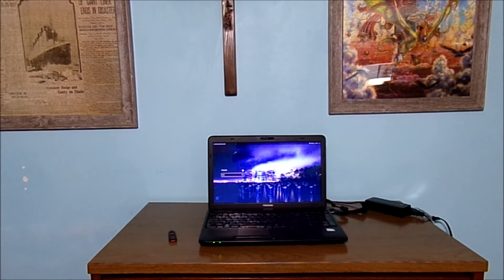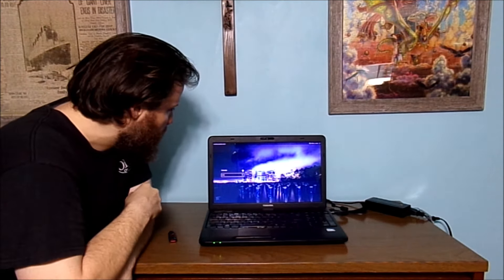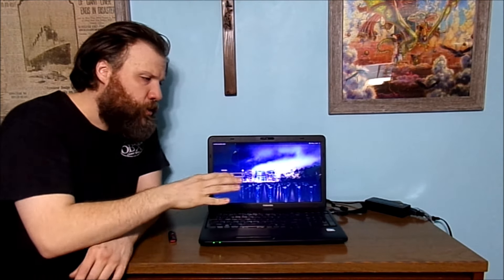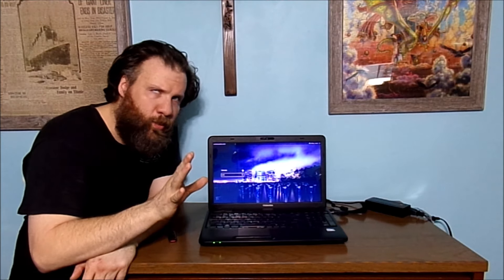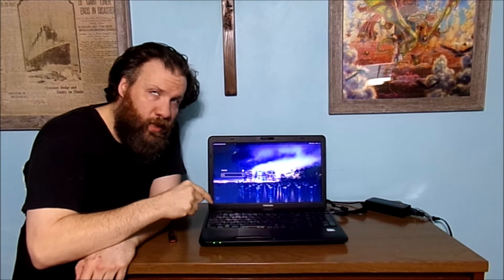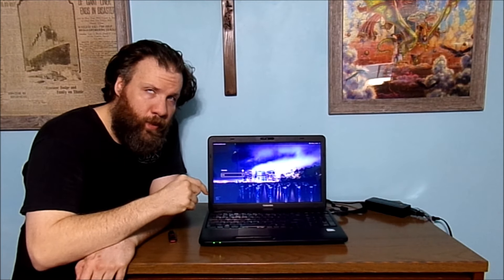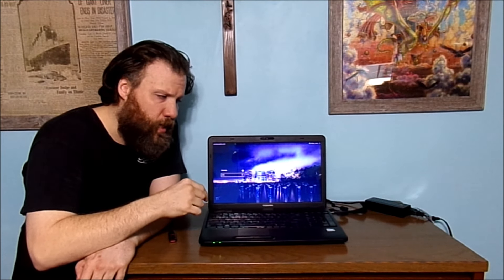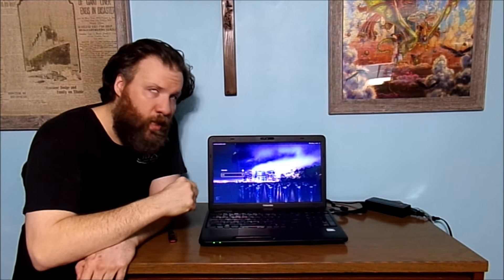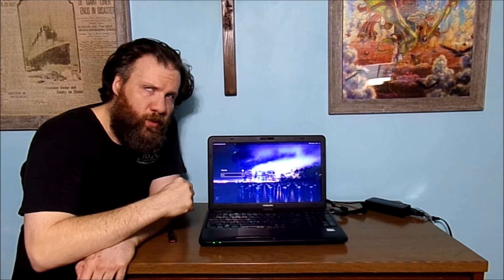Let's go. This is the very old Toshiba Satellite Laptop — it is the C655 model. I am not going to be putting any type of Windows on this old Toshiba Laptop. I'm going to be upgrading the mechanical hard drive to an SSD in the future on this computer.